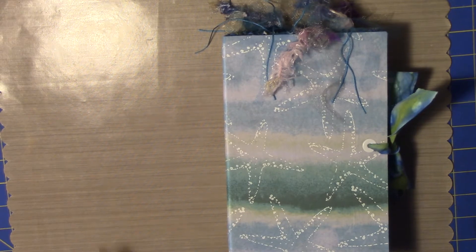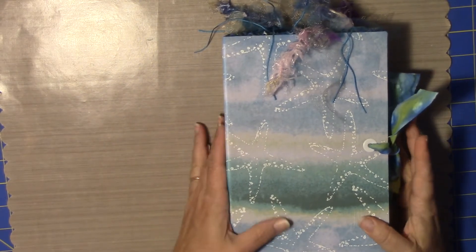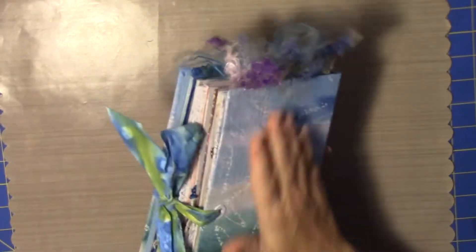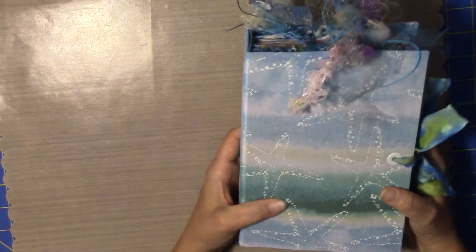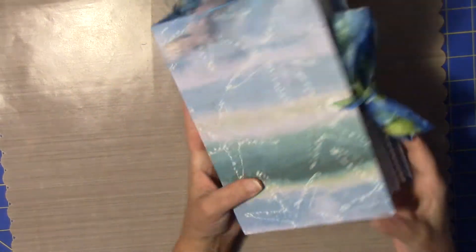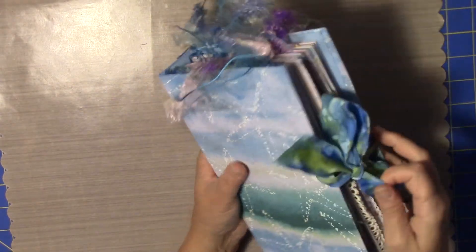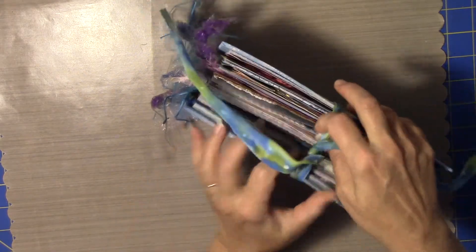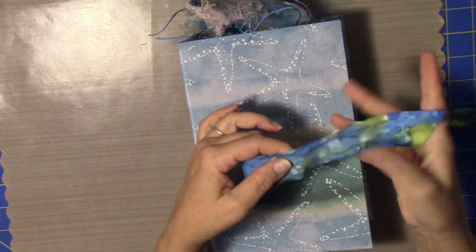This was such a fun book to do, and I love the way it turned out. And I think if you've watched some of my other videos, you've seen bits and pieces of it, but this is a very sheer material that I've chosen to be the cover, and I've done bias tape.